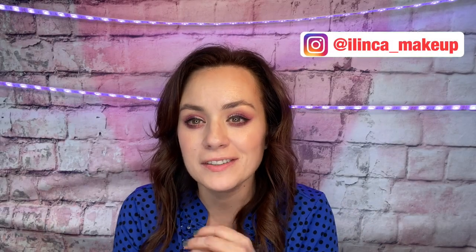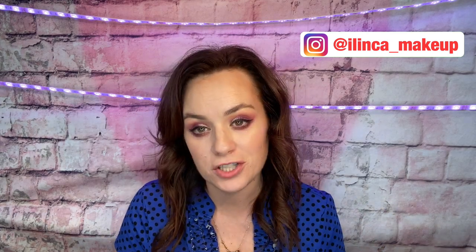Hi guys, welcome back to my channel. Today I'm planning on doing a first impression type of video with all new stuff that I got from the drugstore and with the Jaclyn Hill palette volume 2, and some stuff from the drugstore. We're gonna try everything and test it out. If you are new to my channel, don't forget to subscribe and hit that notification bell. If you like this video, don't forget to give it a thumbs up. Let's get started!